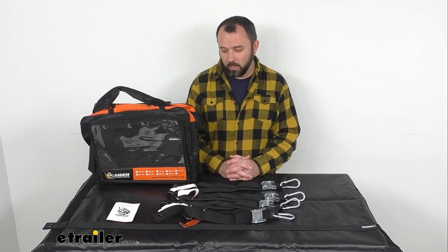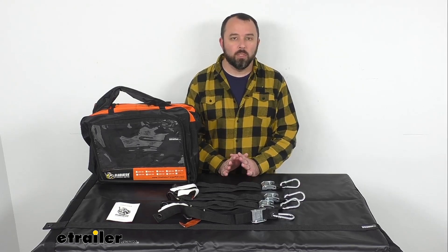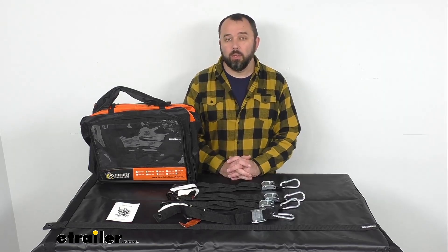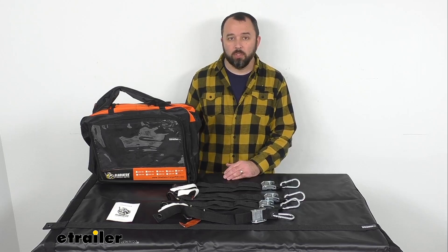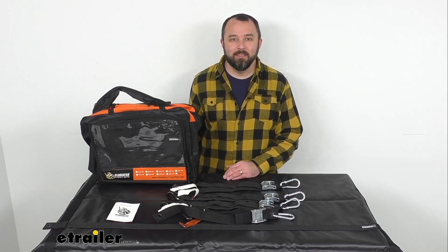So if you're looking for an all-in-one load restraint system and you're looking to keep your cargo protected from the elements, these cargo nets are going to be a great item to consider. That's going to conclude our look today — I do hope it was helpful for you. Again, my name is Andy, thank you for joining me.